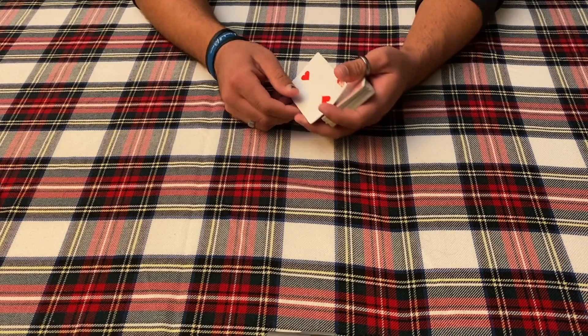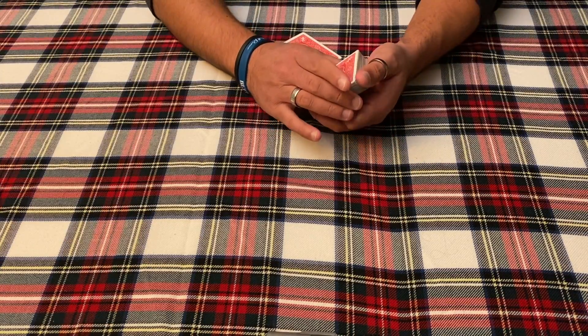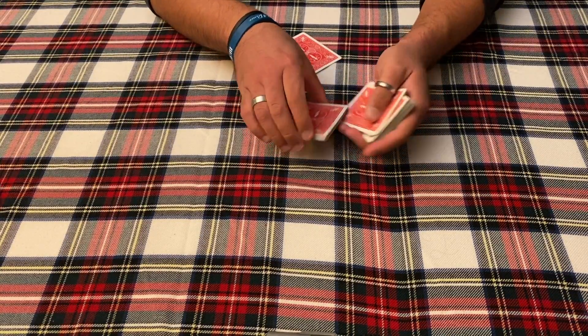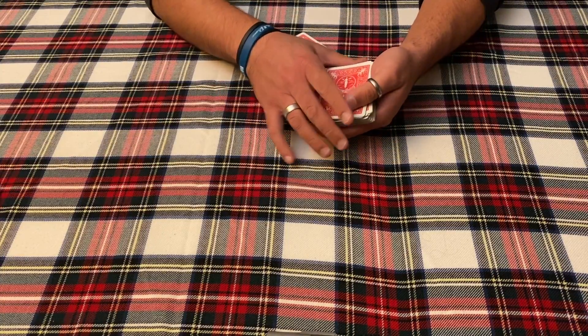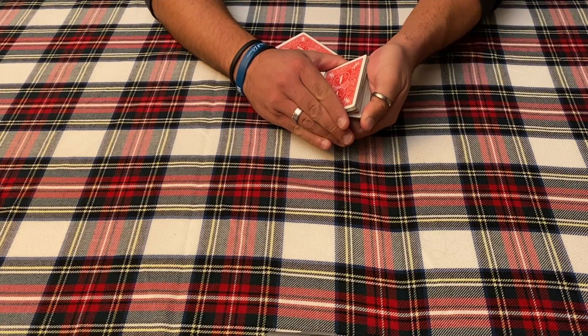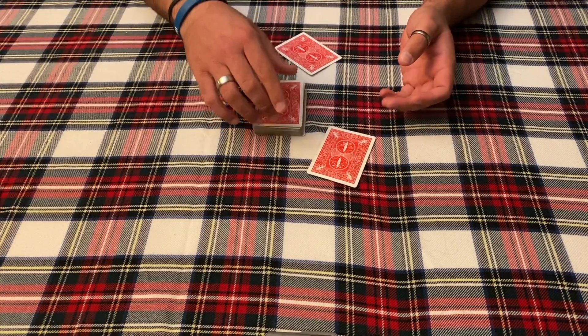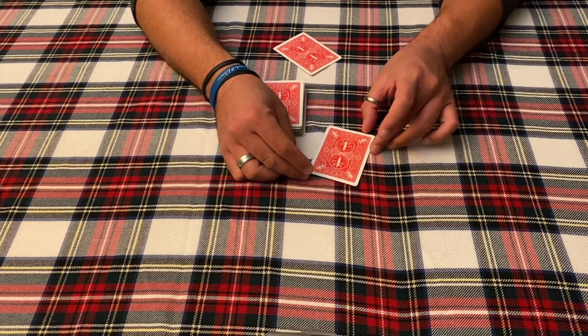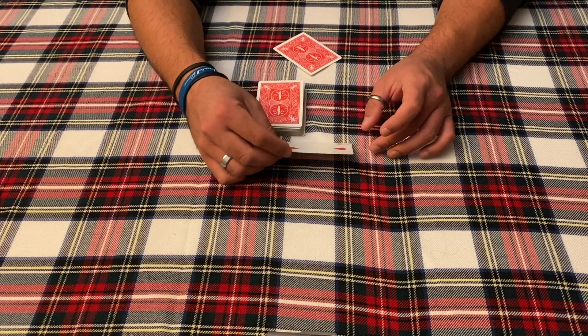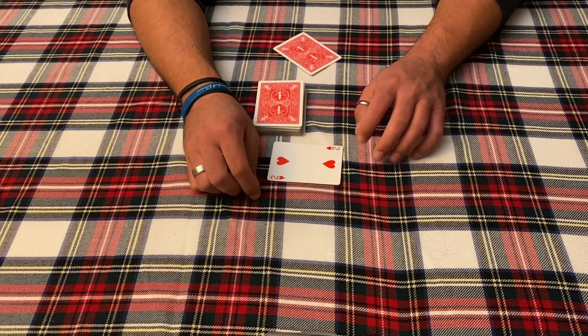What do you mean? Alright, that's awkward. That's okay, it's okay. 51 more to go — if you will please, just say stop as I run my thumb down. Stop right there. Chance number two — your card, the two of hearts. Well, I did tell you this is a card trick with a surprise.